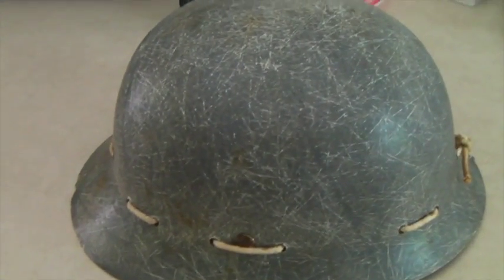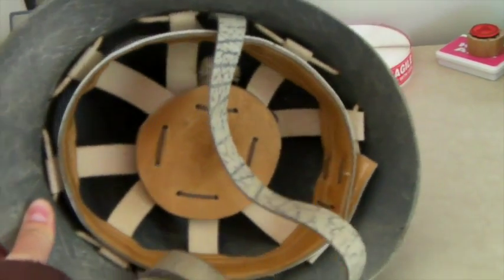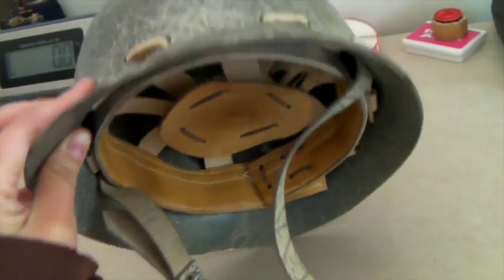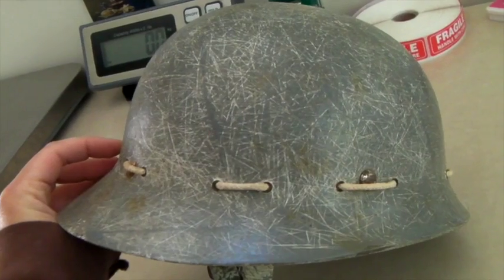This is a fiberglass military helmet — we actually bought this in Amsterdam. It's got a leather inside. I believe it's a military helmet; there are no markings, but it's quite nice. I think we had it up for $80 and took an offer of $50. I think we paid a dollar — or one euro — for it.